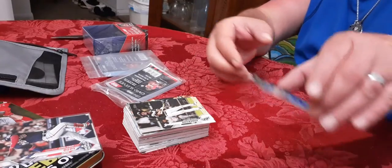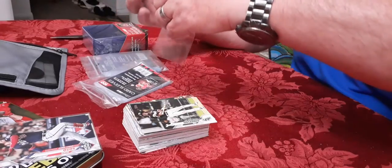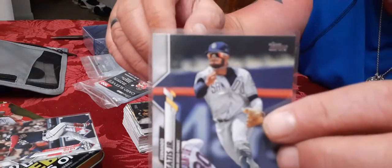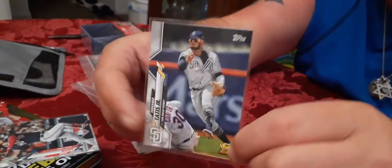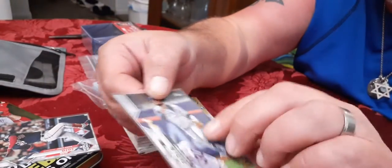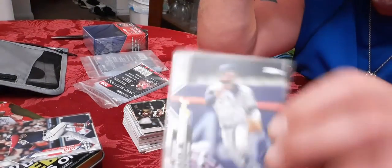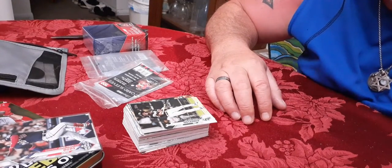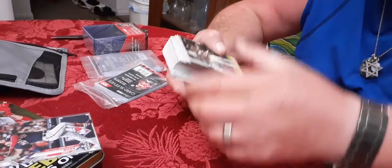Oh yeah, look at this - this is a really good one. My man Tatis! This is a Tatis rookie card - see the cup there, it's considered a rookie card but last year was his rookie season. I have a ton of his stuff and I have an autograph of him. Brandon Lowe would have won Rookie of the Year if he had been that healthy - he was playing very well, but that's just my opinion.